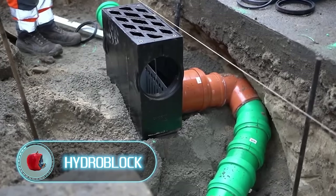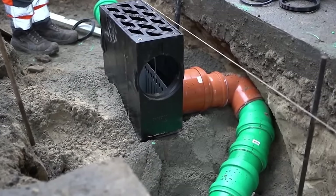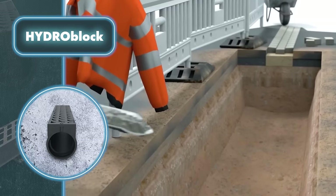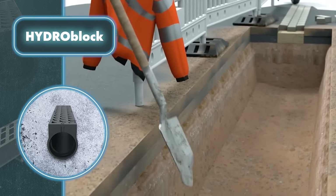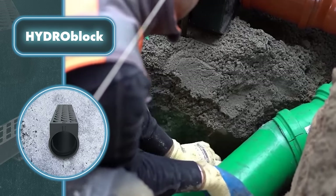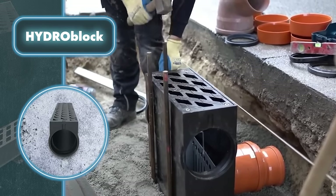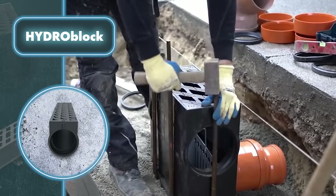Hydroblock is a solution for drainage channels designed to withstand horizontal and thrust forces in the most demanding environments. The channel is made of robust and reliable cast iron, which guarantees its long surface life under the constant impact of weights up to 90 tons. This makes the channel perfectly suited for longitudinal and cross-traffic use.